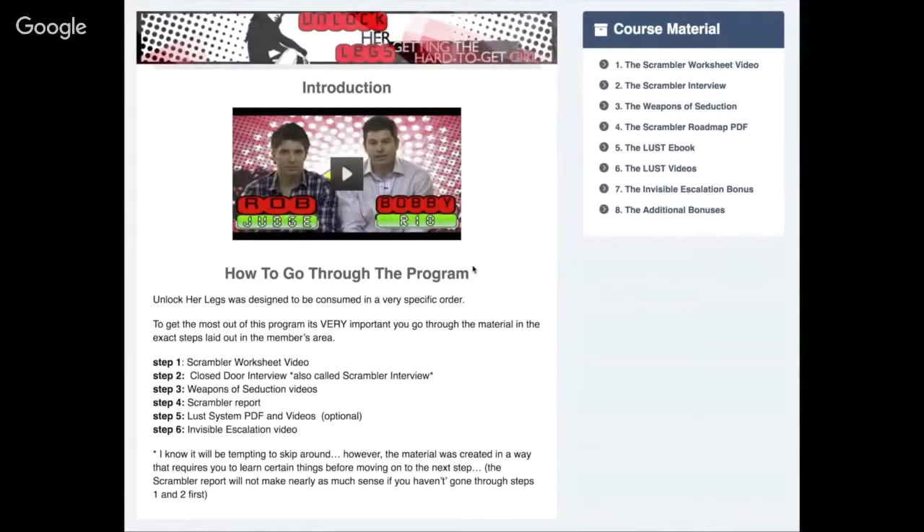A lot of people think this is just a PDF, but I have to show you it's much more than that. There are really six steps involved in the program: the scrambler worksheet video, the closed door interview called the scrambler interview, the weapons of seduction videos, the scrambler report which is the PDF, the lust system PDF, and the invisible escalation video.